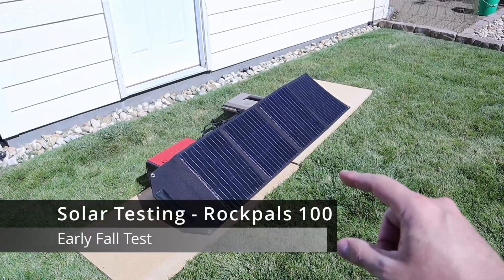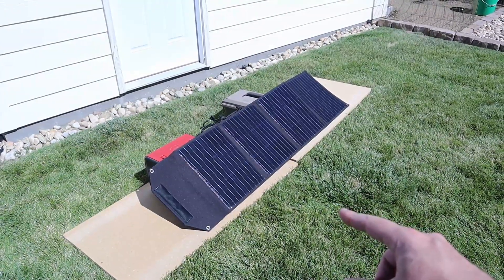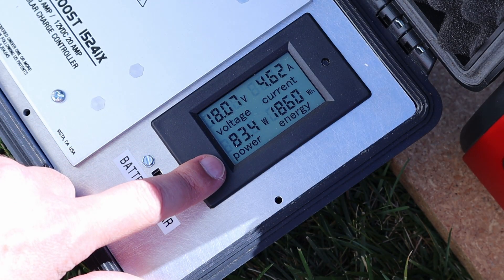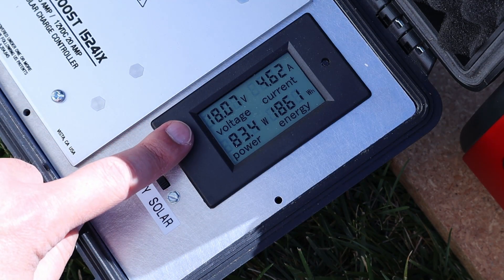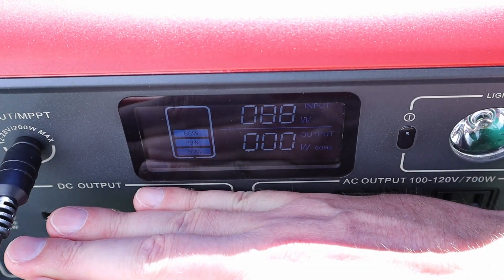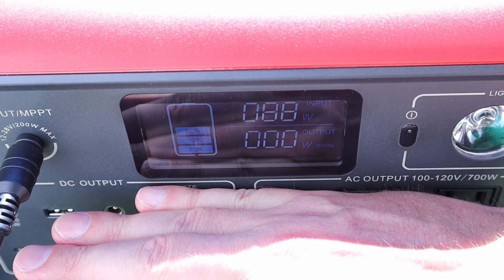I want to compare the Rincmo to one other panel. This is my RockPals RP082 — a 100 watt folding solar panel. Let's see what we're getting on this one. The RockPals we're seeing around 83.5 watts input, sitting around 18 volts and 4.6 amps. Let's go ahead and test this on the EB70. On the EB70 we're getting 88 watts input.